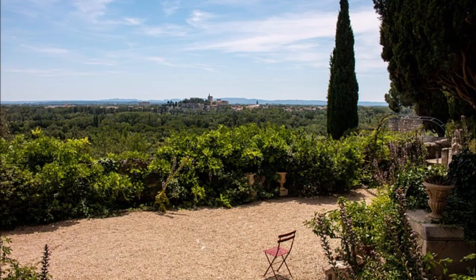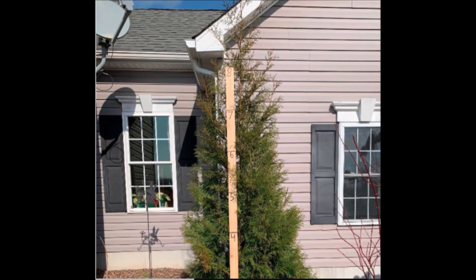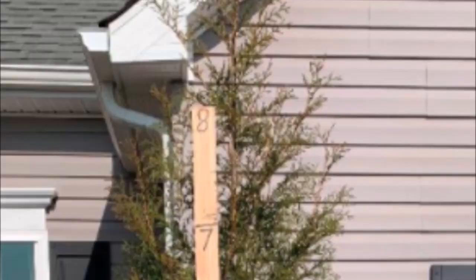However, we do have an alternative for people that are in Zone 6, and that includes most people in Pennsylvania and New Jersey. That plant is called the American Pillar. It'll grow 20 to 30 feet tall, very narrow. You can plant it 3 feet or 2.5 feet on center, and it'll give you that Mediterranean look.